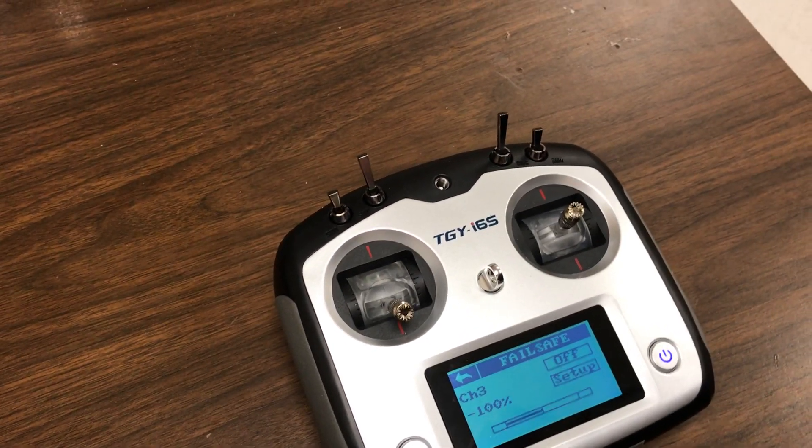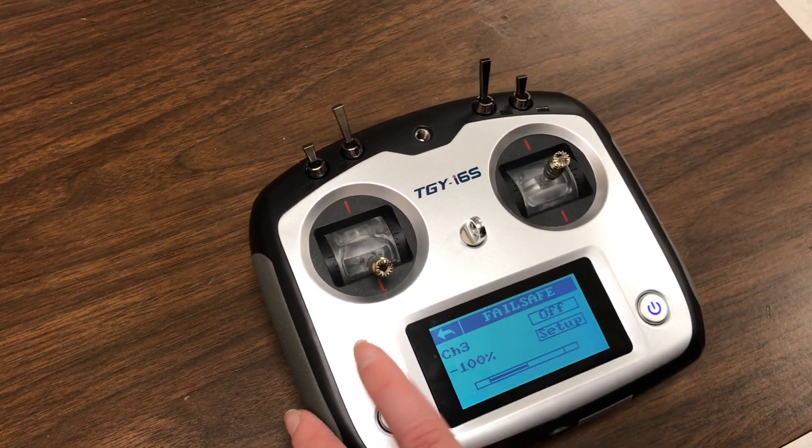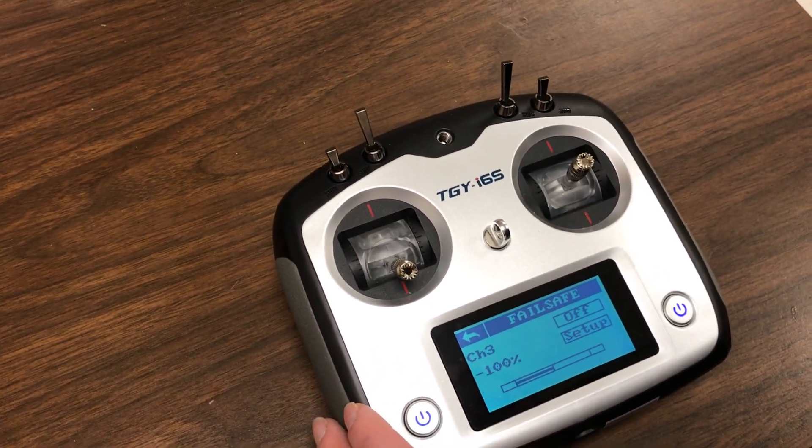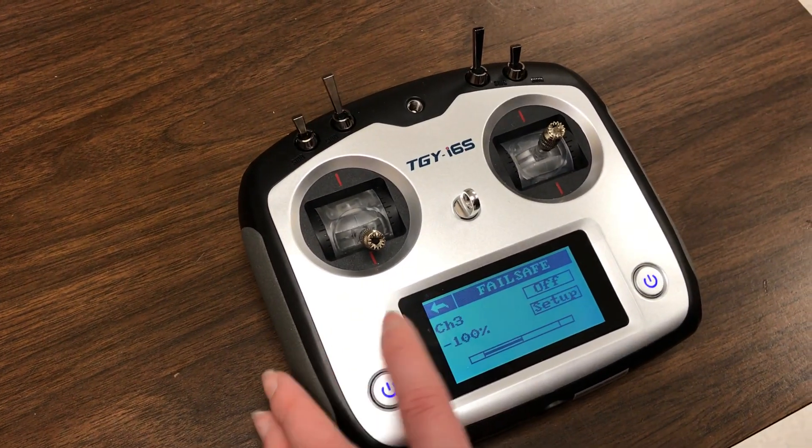So what's going to happen is when the radio turns off, or if it loses connection with the quadcopter, it will be set to this value. So we want it to be set at negative 100% or zero throttle, or very low throttle.